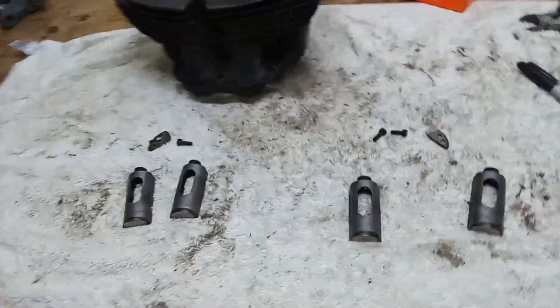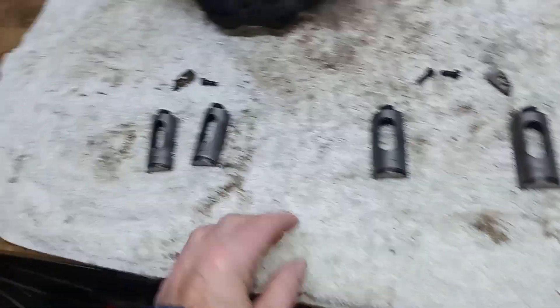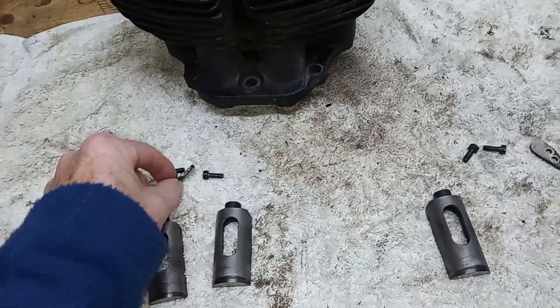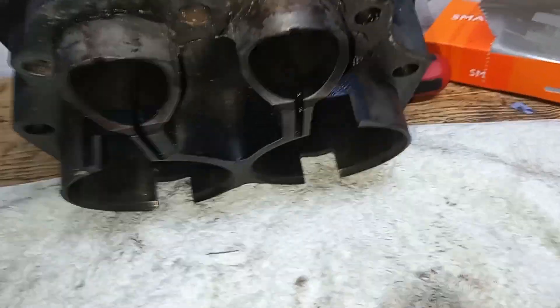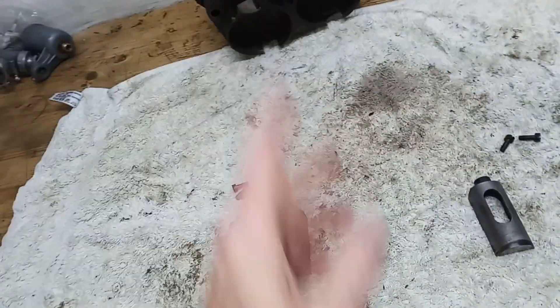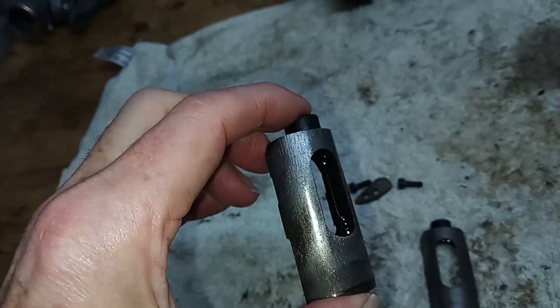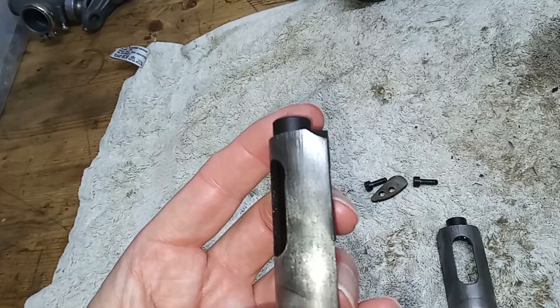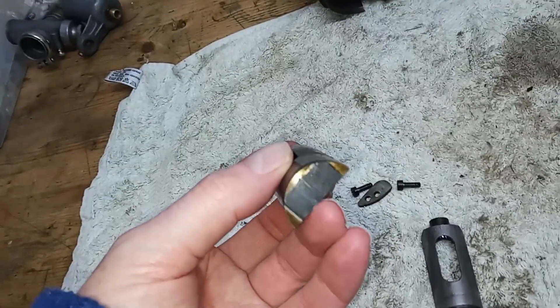We've pulled the tappets out of the barrels. You just undo the two screws, there's a little holding plate, and then they just push out the bottom. I've labeled them all so I know which ones come out from where. I've had a quick look and there are definite signs of scoring and wear on the sides of the tappets. You're also looking for wear on the bottom, which is where they actually run on the camshaft.